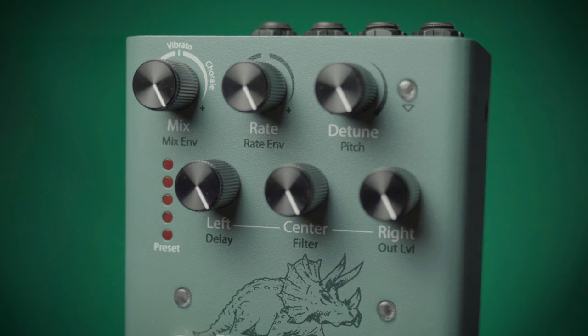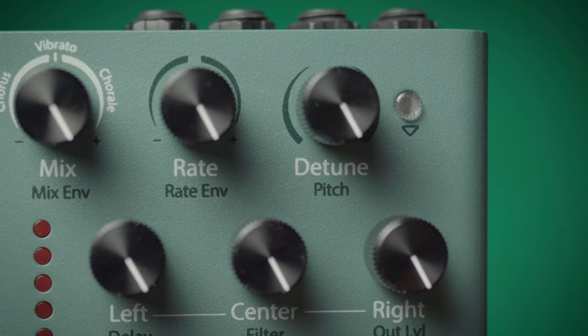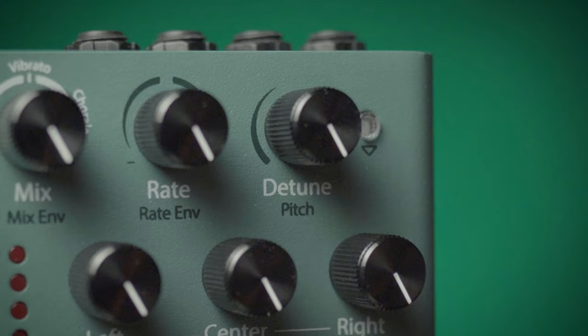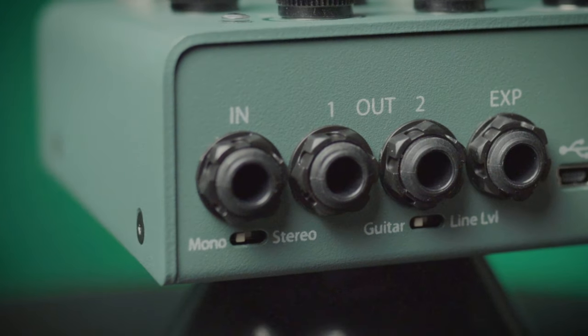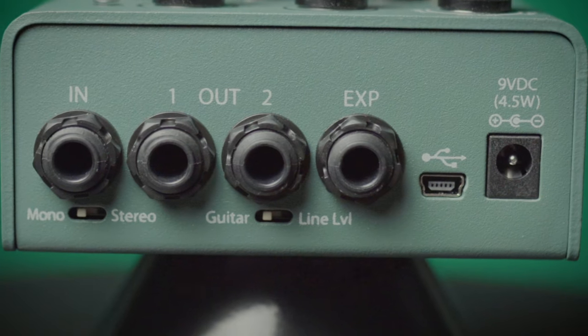Each knob has two functions, which is activated by this LED lit button on the side, to control the mix envelope, the rate envelope, pitch controls, or envelope settings. It can be run in either stereo or mono, and also features a line level or guitar level signal.